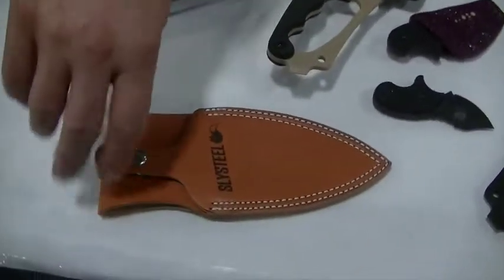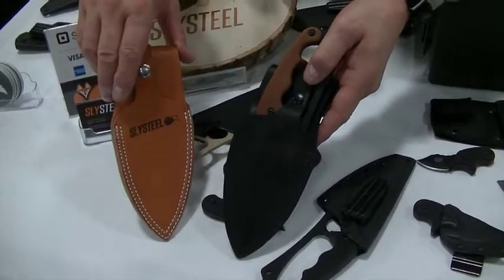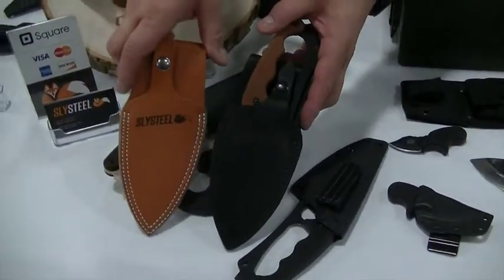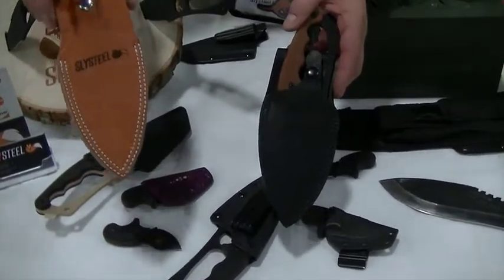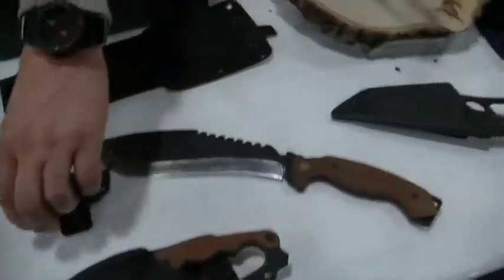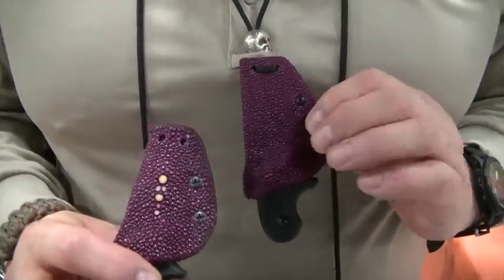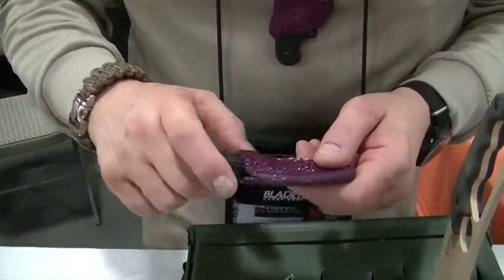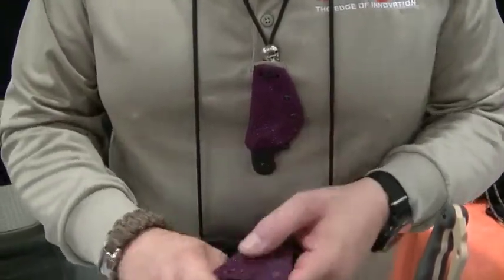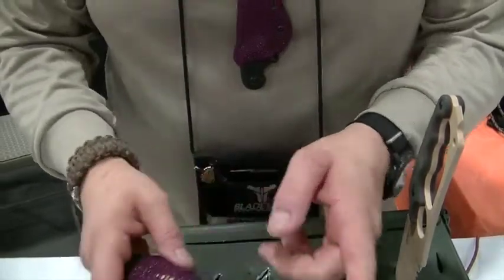We also have leather sheaths made in Kentucky from American steer that's been vegetable tanned. They come black and natural, and they come right-handed and left-handed. We also have custom wrapped Final Option Blades — these are wrapped in stingray skin and I do these as special orders. You can email me and we'll have these available on our website soon. This is genuine stingray skin and it uses the same sheath as the standard one.